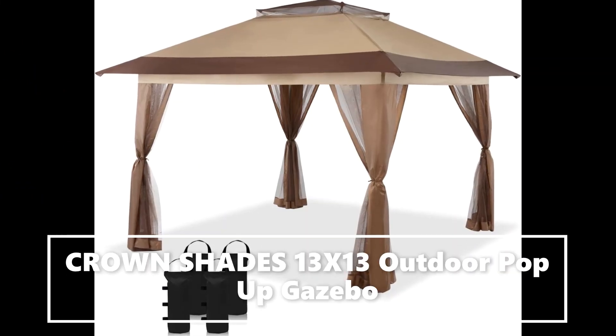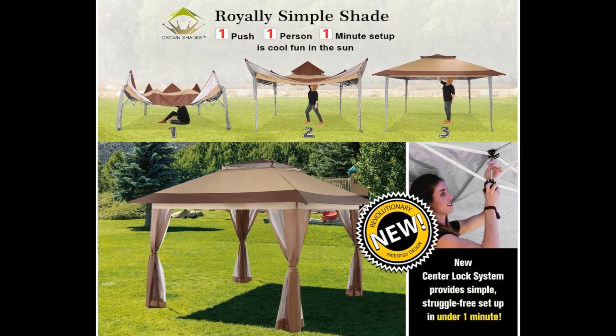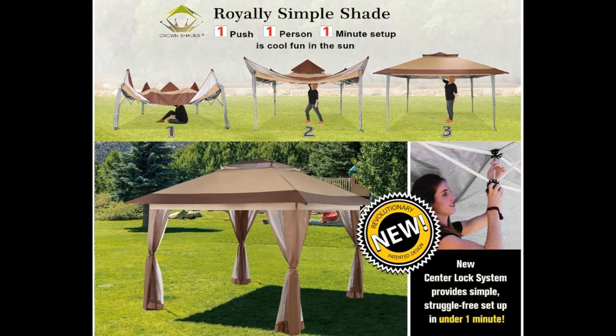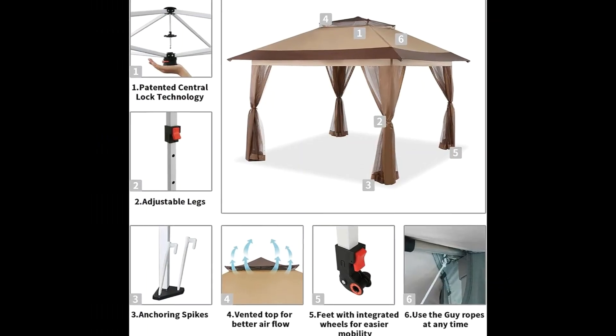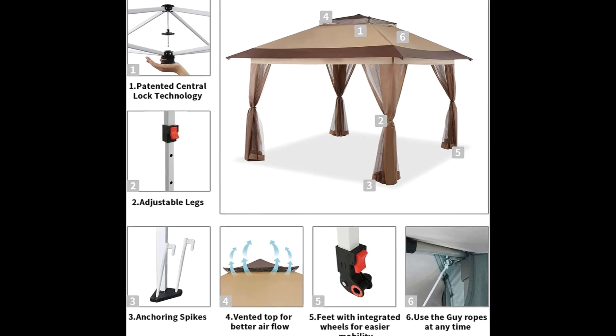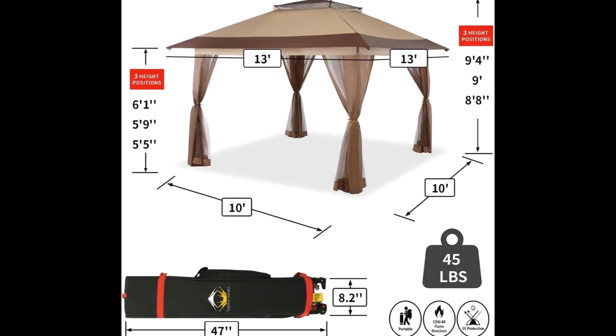Easiest setup: patented one-push center lock technology — the central hub locks out all four legs with a single push. Then use the soft pinch-free buttons to set the leg height. Next generation canopy designed so two people can set it up in seconds with no tools necessary.